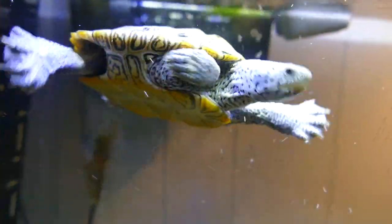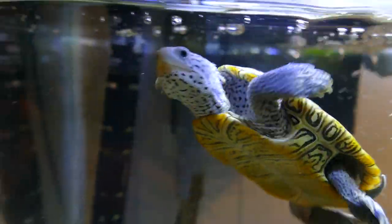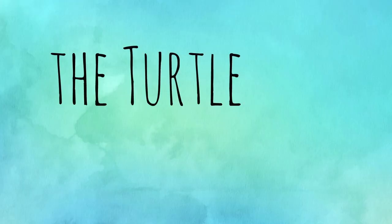What do you think, Hoku? Are fish friends or are they food? Hey guys, welcome back to the channel. It is the Turtle Girl. And today we are talking about fish and turtles as tank mates.